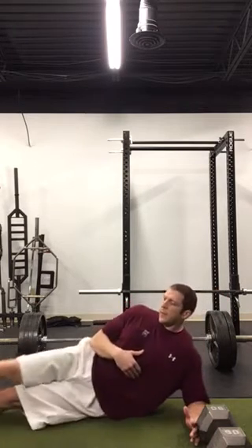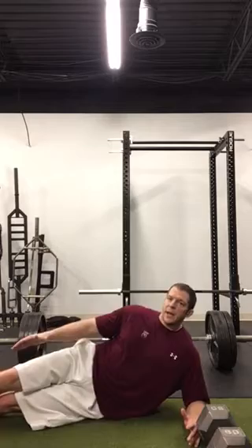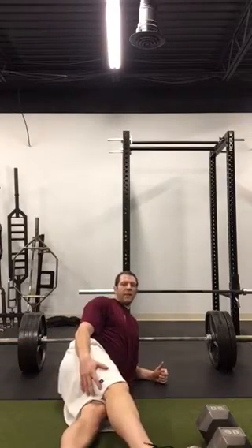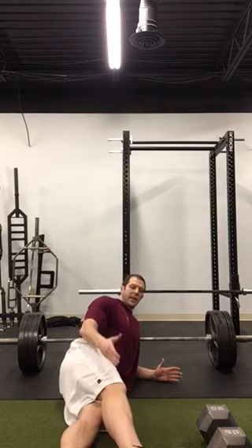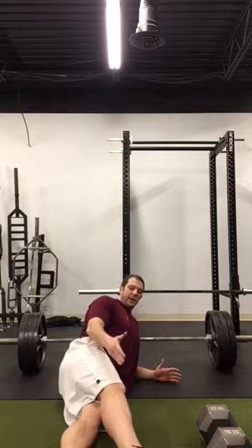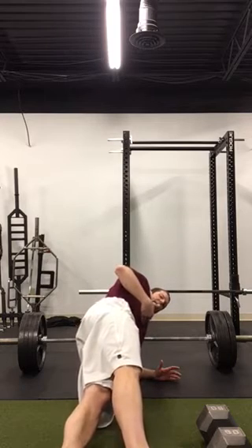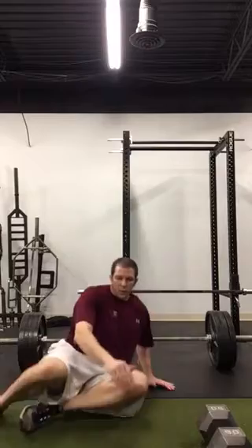From there, we can progress to the full side plank position with legs extended. You want the top leg in front of the bottom leg — this is something Professor McGill has established and it allows for better hip and spinal alignment to better fire the quadratus lumborum. From there, you can do different variations of the plank: a plank roll, isometrics, or up-downs.